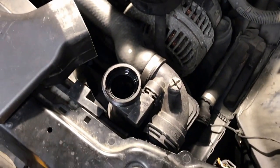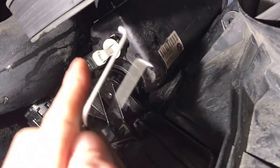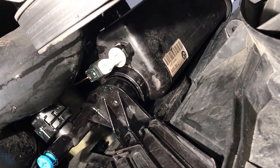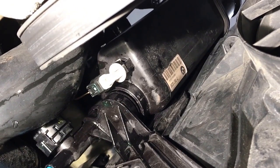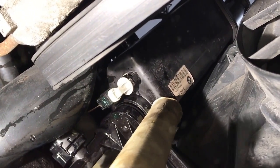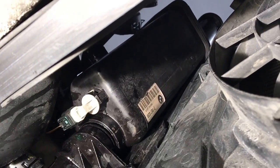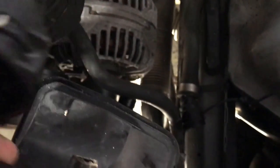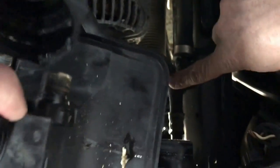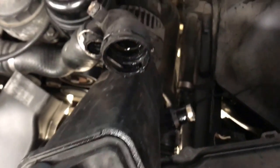To actually get the expansion tank up, take this clip out that's just sitting here by wiggling it side to side. The easiest way to get it out is to take a wooden dowel — something really soft — up in here and take a hammer on the other side and hit it while someone up top is wiggling the tank. The expansion tank sits in a little track right here; if you pull out on it and wiggle it up through here, it will come out — just watch out because it's going to leak more fluid.